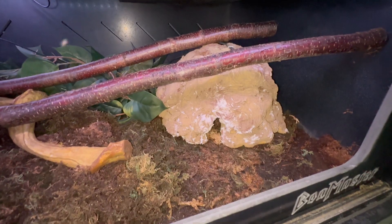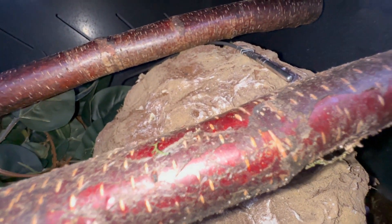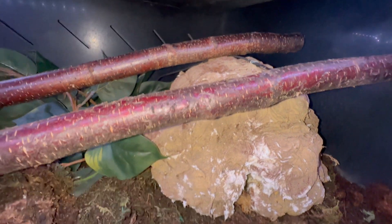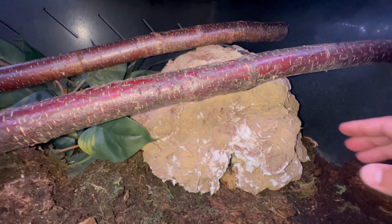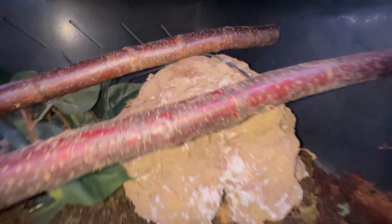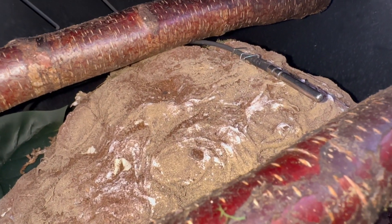A very important thing about the thermostat that I learned the hard way — I didn't have the probe connected up near the heat panel. I wanted it right under the heat panel so that area would be 83, but at one point it fell. The heat panel was fighting so hard to reach 83 that it really made this side of the enclosure very hot, I think into the 90s, which is not good for Brazilian Rainbow Boas. So I went ahead and stapled the probe to the hide so it doesn't move.